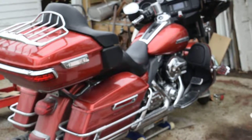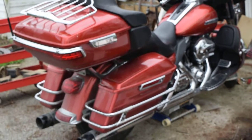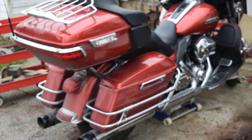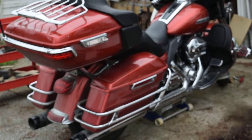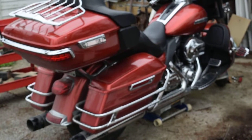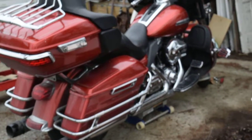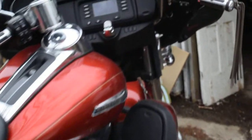Not had this bike out yet this year. It's been in the shed and it is filthy. I've put a new battery in it already and I replaced the back brake pads, and then I thought to myself, hey, before you do the front ones maybe we ought to record it. So we're gonna get the front ones put on and then I'm gonna go to the car wash and get the thing all cleaned up.